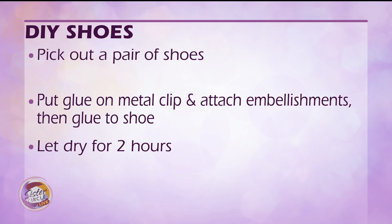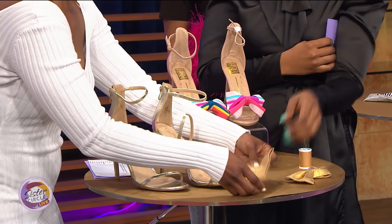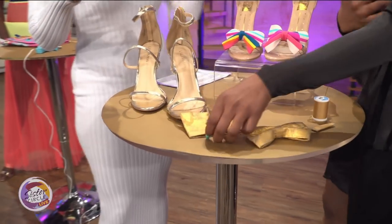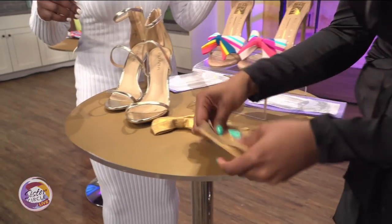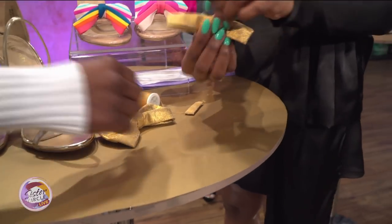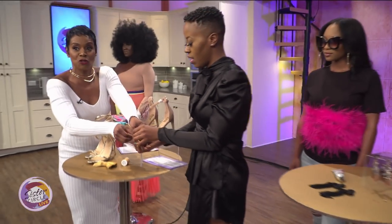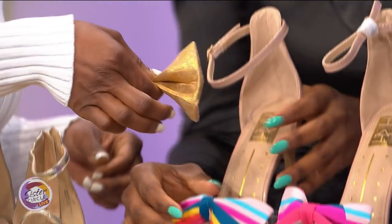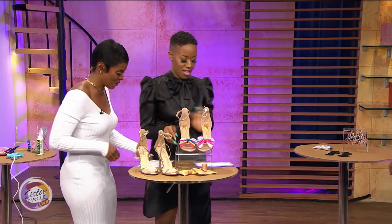You remember making paper fans? That's exactly what you're going to do — fold it like a paper fan, one fold at a time. Then you pinch it right in the center. You can either super glue it, hot glue it, or use a needle and thread. Then you just glue it right on the tip of your shoe. That is adorable!